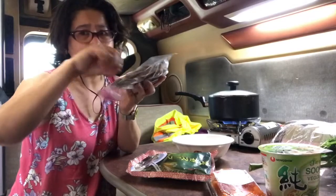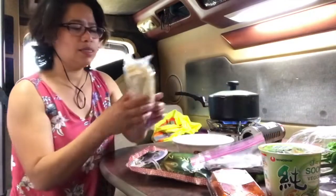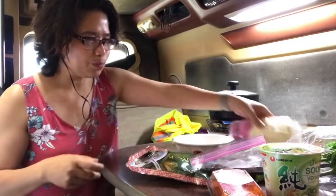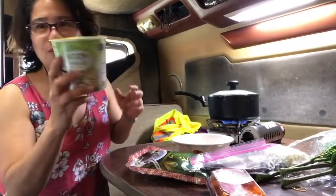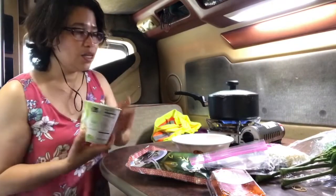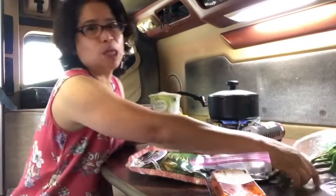Yung liit ba. Tapos, may enoki mushroom. And then, I have this one guys - cup noodles. So, ang gagawin ko, imimix ko to sa Malunggay.